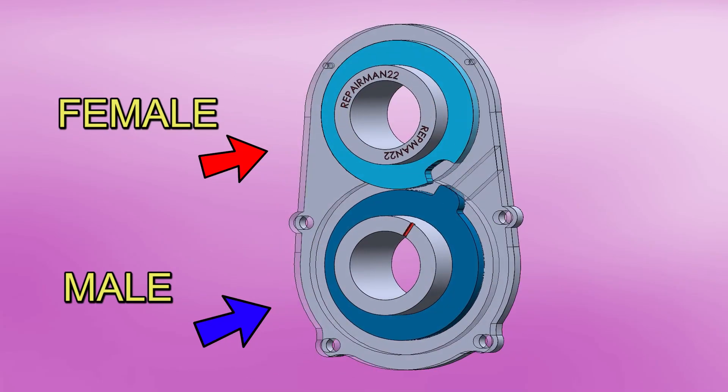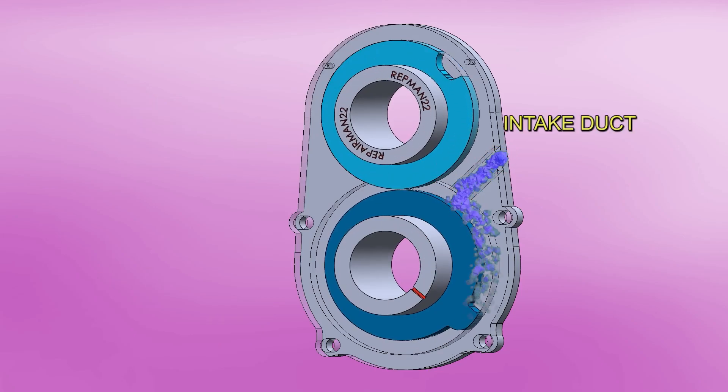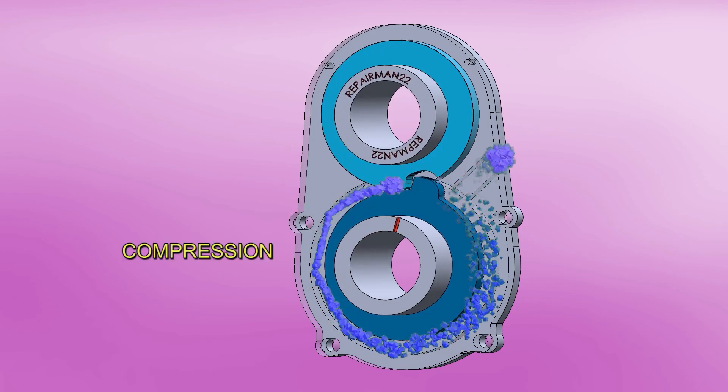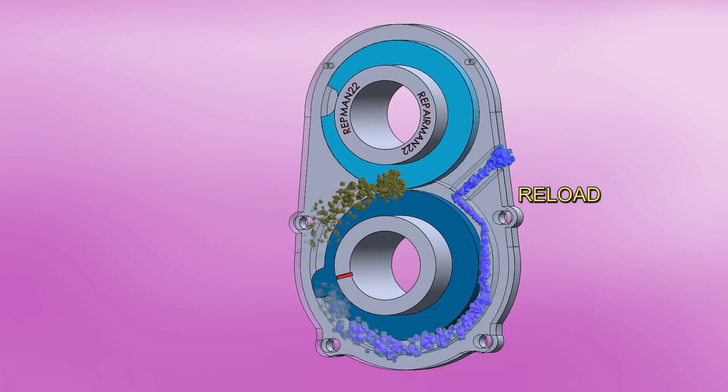At the bottom, the male donut passes through the intake duct and begins to generate vacuum. The air enters behind it and fills up. Going all the way around, it now starts to compress the air. At the same time, it's performing the reload of the next compression.